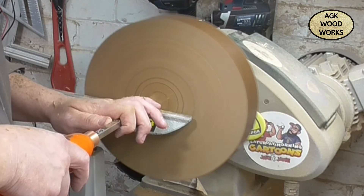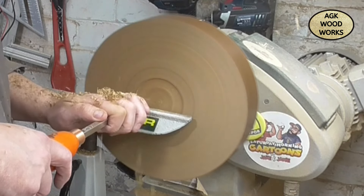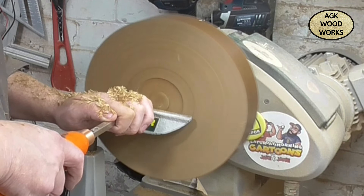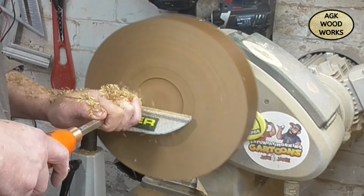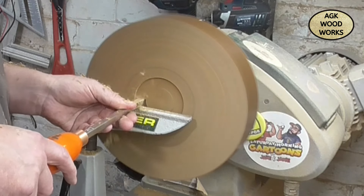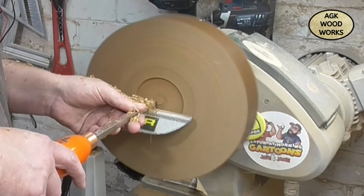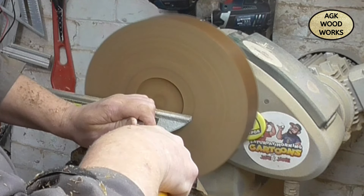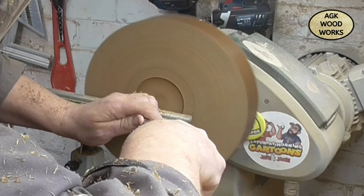I'm just putting the mortise in there now with the Easywoods mid-size rougher, just getting it to the diameter, getting it to the shape that I need to accept the jaws. And just coming in now with the detailer, just to create that dovetail so the piece doesn't go flying off the lathe - and we don't want that.